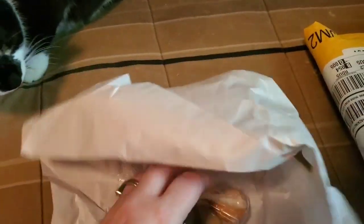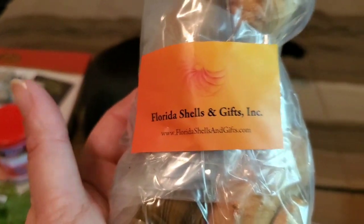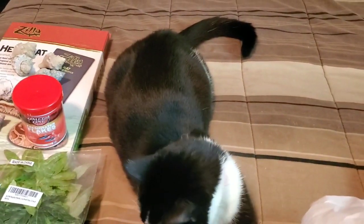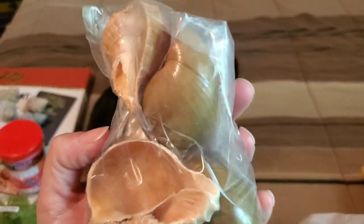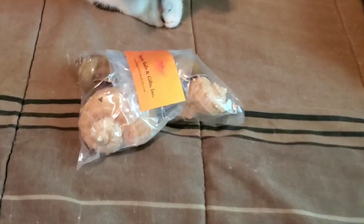Here is my other package of shells for the hermit crabs — this is the Florida Shells Gifts. These are pretty decent-sized shells and there are four of them. You can get a four-pack of large shells for $5.99, which I thought was a pretty good deal. These are very huge and I think one of my hermit crabs is going to love these. They'll also be good for when the crabs get older and bigger.